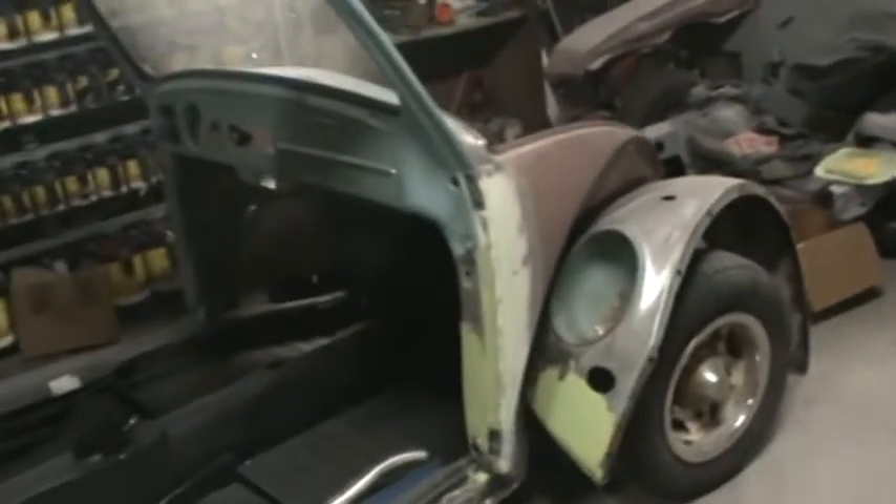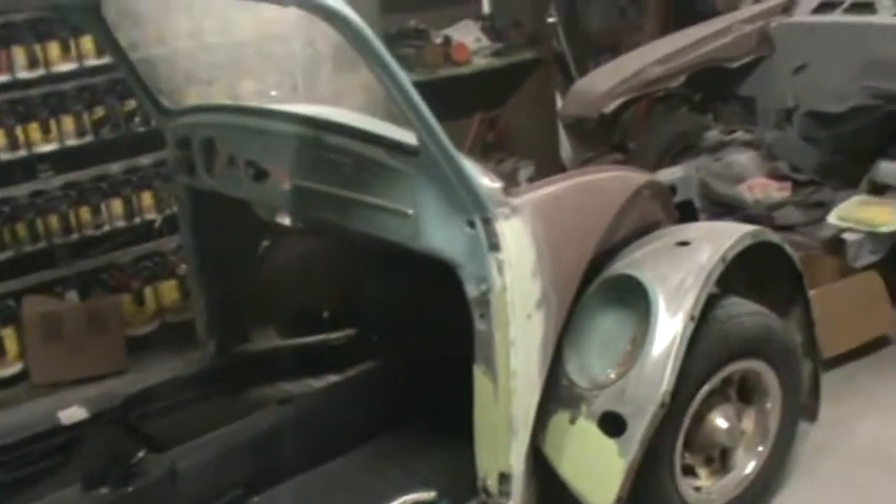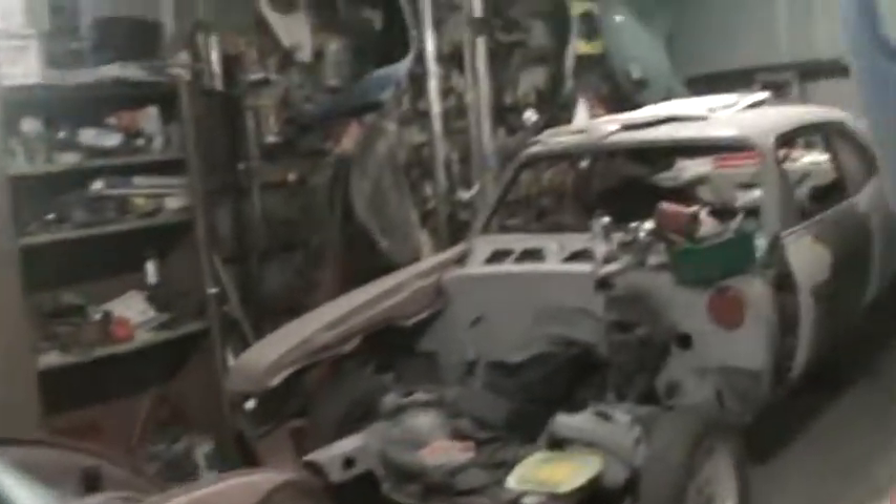So we got a little bit done today — got the hood done, put a wipe on that fender, started working on this post, got that done, got the door on the Nova, got all this stuff moved around. Tomorrow we'll be hot and heavy on this. I got a seam sealer car for a guy and we'll make a couple videos.